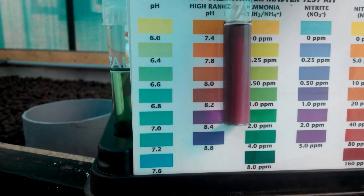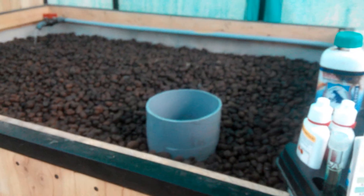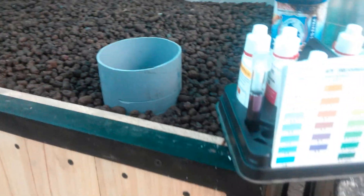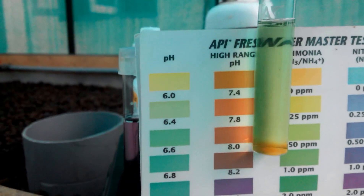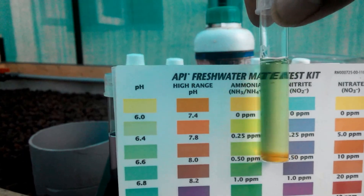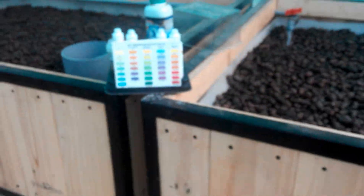pH on the high range is looking between 8 and 8.2, so that will take some time to come down. I've also done a random check for ammonia and it's pretty much at zero.